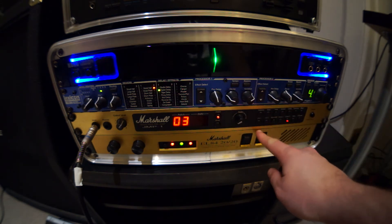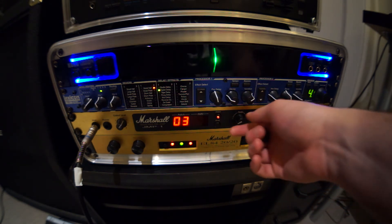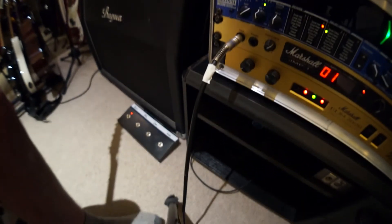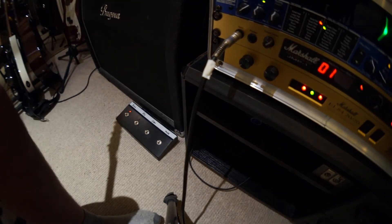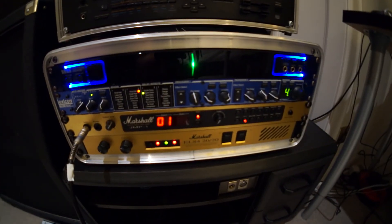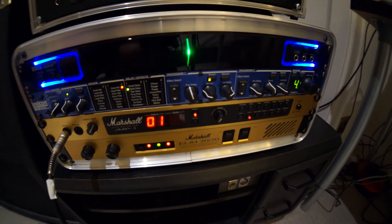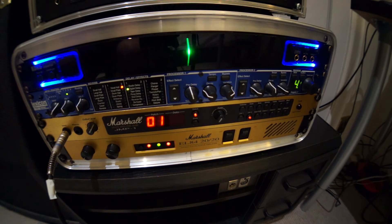You go through using the data knob to choose a patch and then edit the patch by choosing the overdrive. It's basically like 50 or 100 amps in one, and it's currently being controlled by the Marshall JMP1 footswitch, which is not MIDI, but you can hook any MIDI pedal up to this unit to control all features including the effects loops.